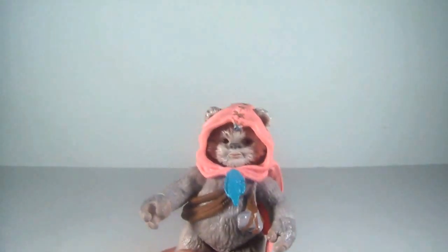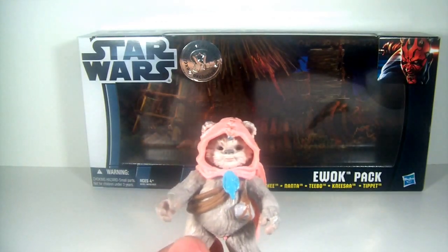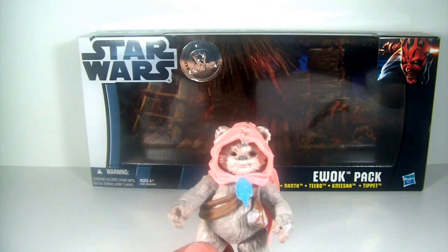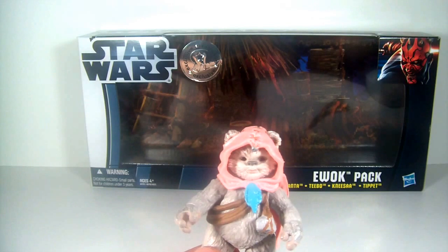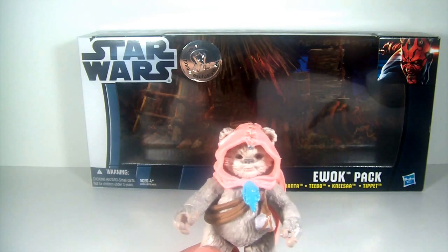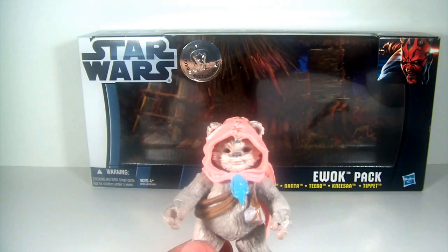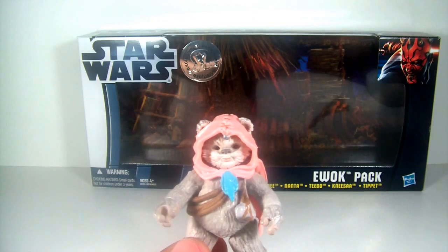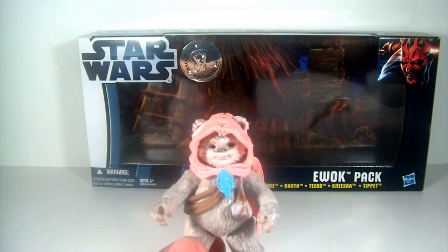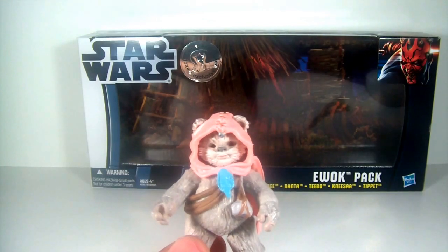So there you guys have it. Hope you've enjoyed this review — hopefully it didn't drag on too long. Excellent pack, highly recommend it. Definitely worth picking up if you can find it — a great, amazing pack. I'm loving these Ewoks, trying to get a lot more. I think I'm up to eight now, so that's awesome. Please remember to leave your questions below for the future Q&A. I appreciate the feedback from my last video. Thanks once again, and until next time, please subscribe, like, favorite, and comment. May the Force be with you.